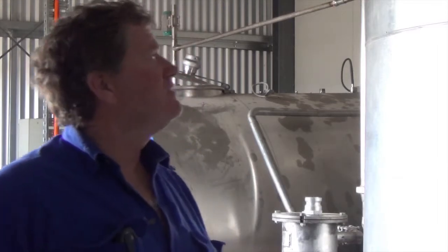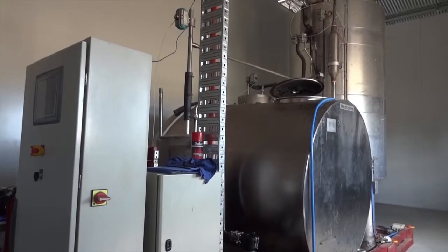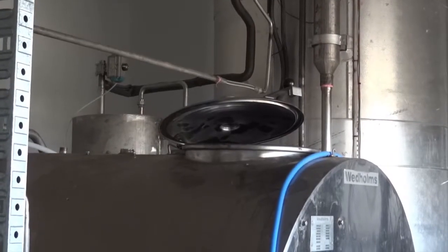This is the core of the biodiesel processing arrangement. This is a Swedish machine from a company called Agiratec. We bought it and modified it quite extensively because we found that in its original configuration, it didn't work particularly well for us.